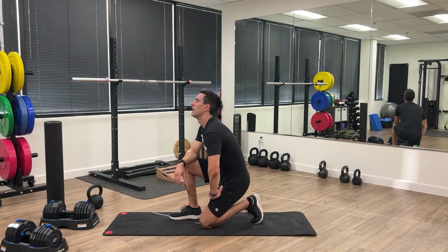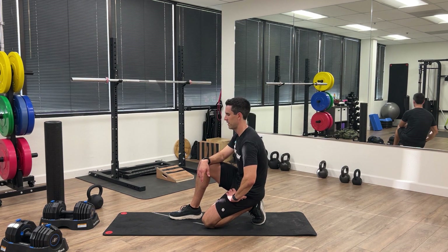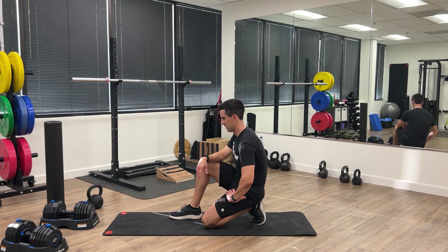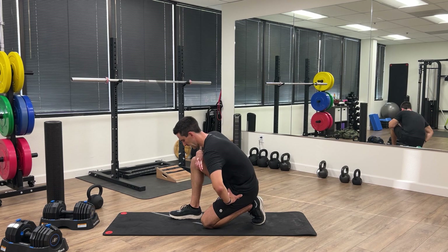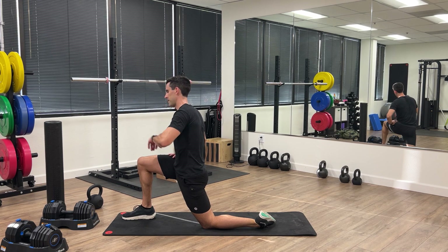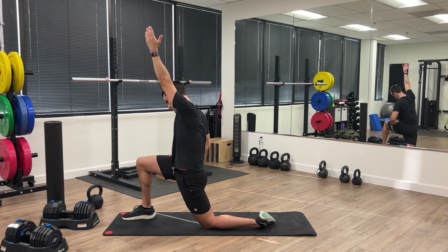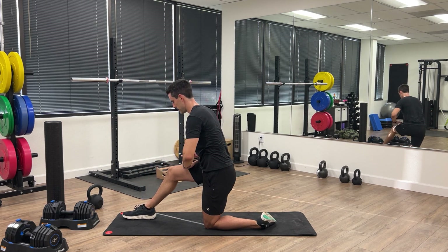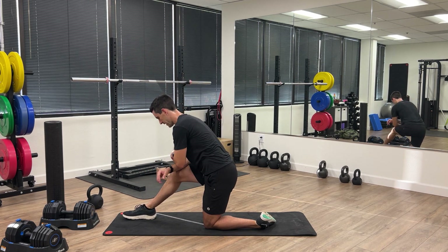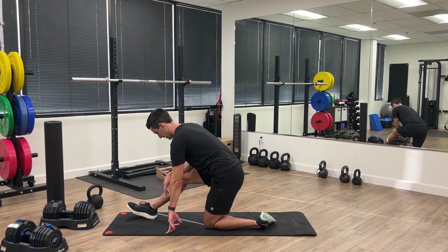First we're going to start with what's called the cowboy sit. Keep your toes on the ground and sit back onto your heel. If you can't make it all the way, you can lean forward and keep your hands on the ground to take pressure off the foot and knee. Now come up, squeeze the glute on the same side you're stretching, reach up towards the ceiling and bend off towards the opposite side so you can feel that hip flexor stretch. Then lean forward and start straightening that lead leg out — keep a slight bend in the knee — and you'll feel that hamstring stretch.